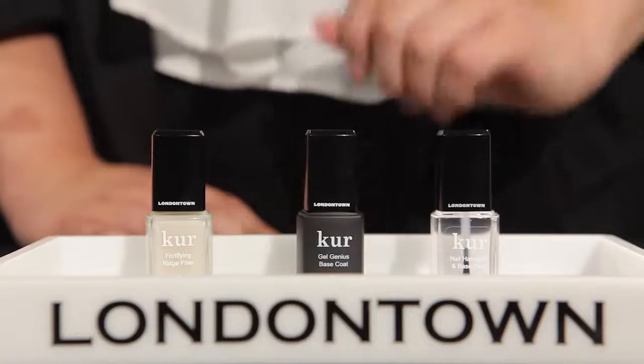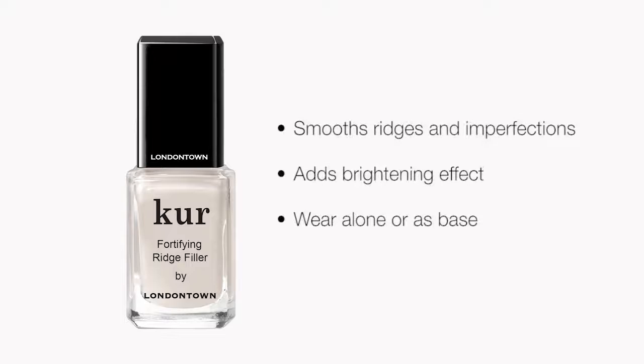Next we have our Fortifying Ridge Filler. This base coat is going to help to blur out visible nail imperfections and smooth out ridges. It also has a bit of a brightening effect, so this is going to look amazing under sheer colors or provide a really natural look to the nail as well.